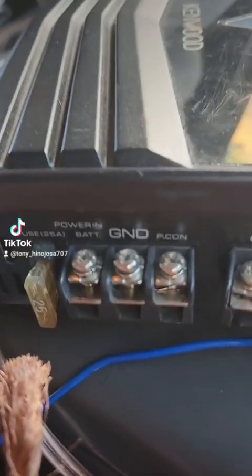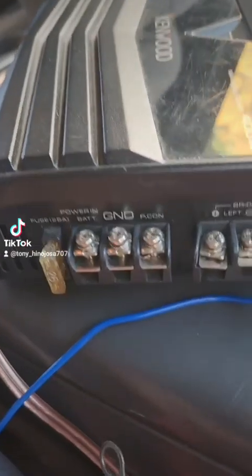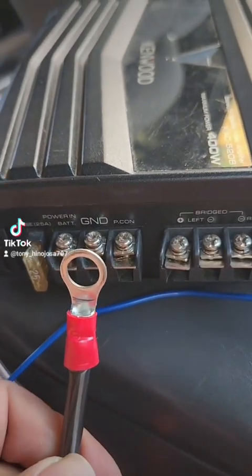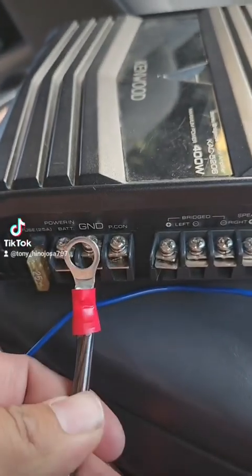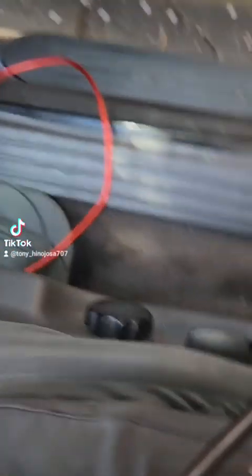The red side goes to where it says 'battery' or 'power,' and where it says 'ground' you want to put your black cable, which you're going to ground to anywhere in your vehicle that makes contact with metal.